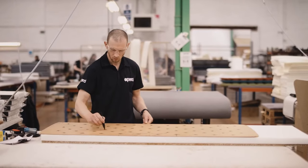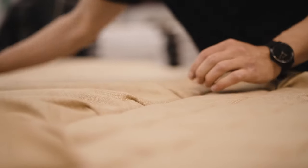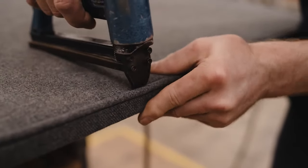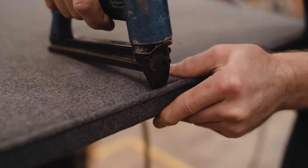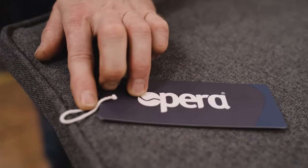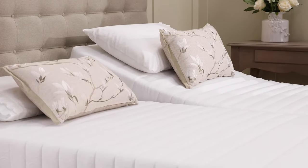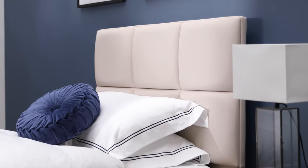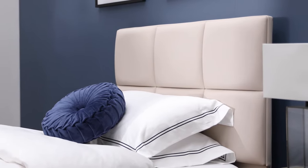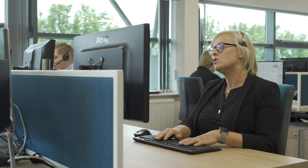Opera have long been recognized as the trusted experts in profiling care beds. All of our beds are thoughtfully designed and manufactured to the highest of standards across the UK and Europe. Longevity is guaranteed and supported by generous warranties. We are passionate about making our products attractive and homely, and offer style, headboard material, and wood finish options so you can scheme the bed with your bedroom.